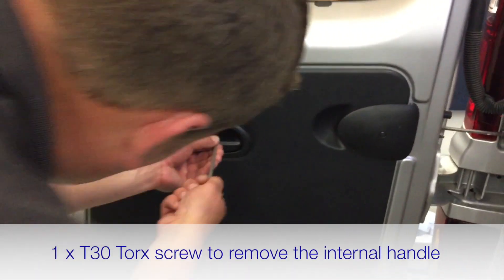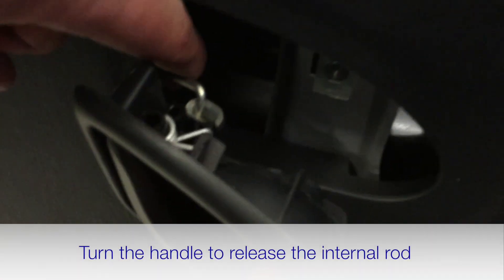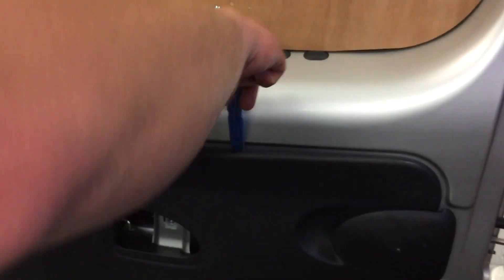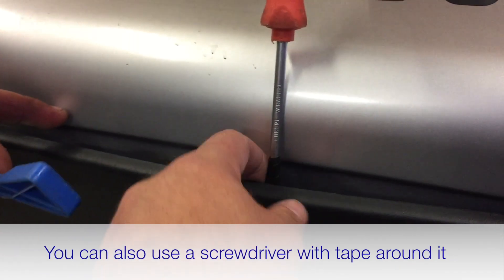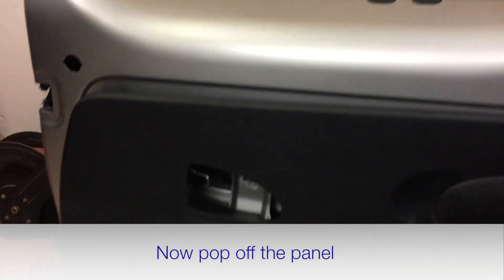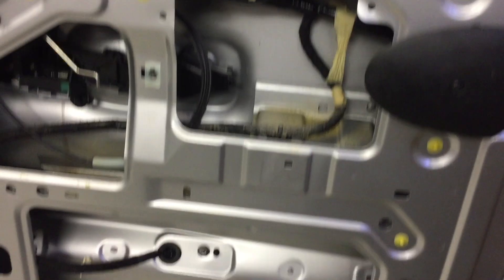Use a T30 Torx to take off the screw for the handle — turn it at a funny angle to allow you to pop it off. Next is removal of the trim. We use a plastic trim tool that doesn't scratch the bodywork, but you could use a flat screwdriver with some tape around it if you're worried about scratching your van or door card. Pop it all around — there are quite a few poppers on this door.